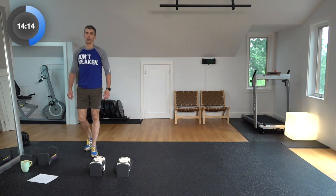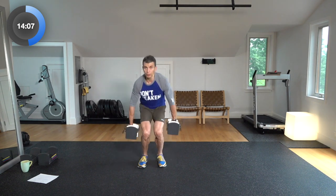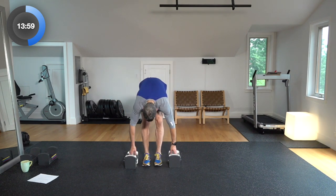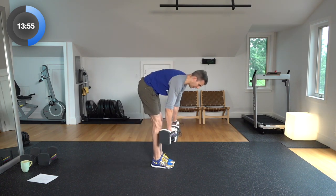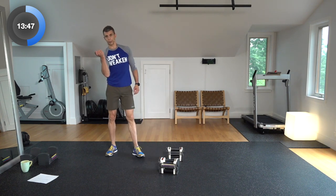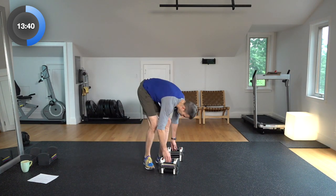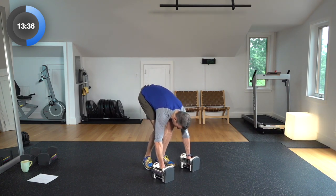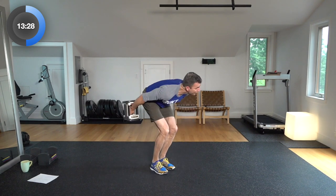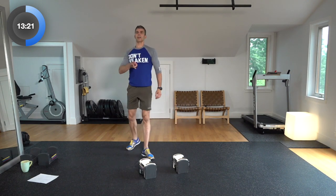Next thing — weighted jump squat. You're holding those dumbbells at your side, going all the way down in a squat, then jump it up. Full explosion as you come up. Next one is deadlift curl: a little bend in the knees, straight down for the deadlift, coming up, then curl it up, supinating out on that curl to peak out that bicep. Last one — devil's press. It's called devil's press for a reason: you're down, go all the way down and touch your chest to the ground, pop back up, and then from here swing the weights up overhead, both at the same time. Again, three, four, and five reps.